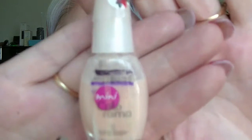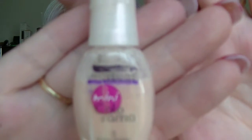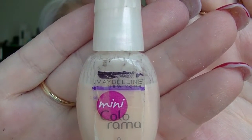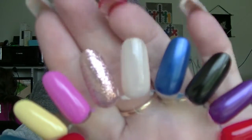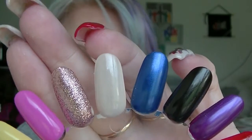Then we have the Maybelline Mini Colorama Polishes. This one is Icing Sugar — you can see there has been a pretty big jump on that one. I've used this quite a bit as a base for nail art. And that is Icing Sugar.